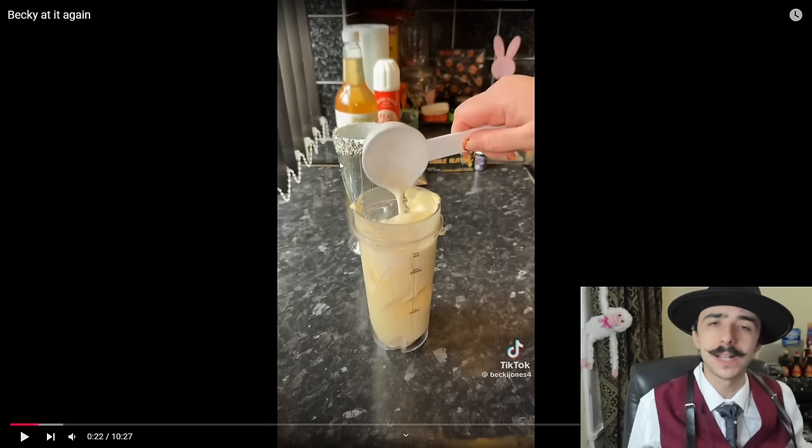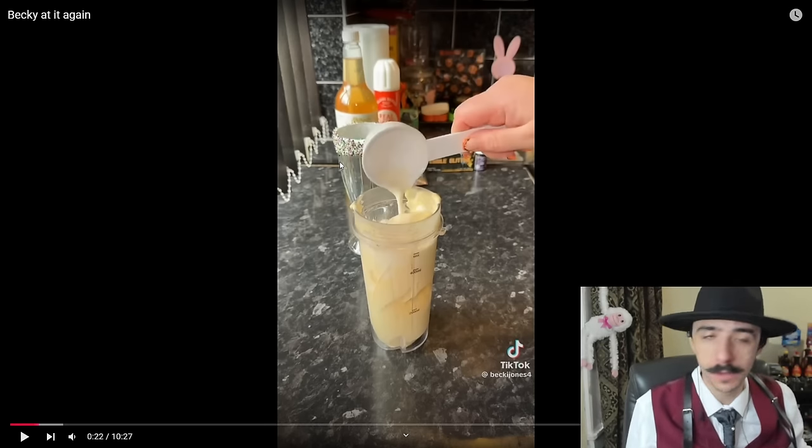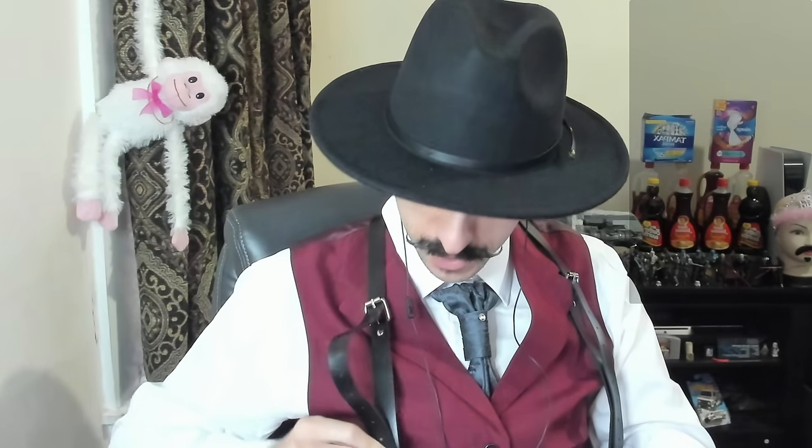Yes, I am wearing something ridiculous today — it's Halloween today when I made this video. I hope you guys enjoy this costume. It's Doc Holiday from Tombstone, which is one of my favorite movies, and I love Val Kilmer. I think Val Kilmer is a great actor.